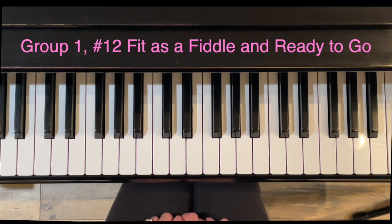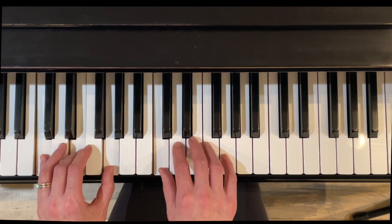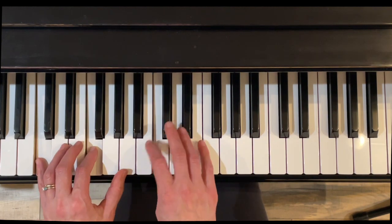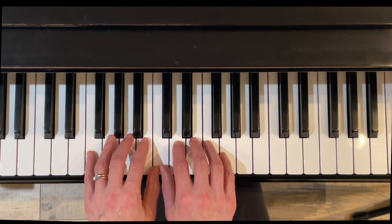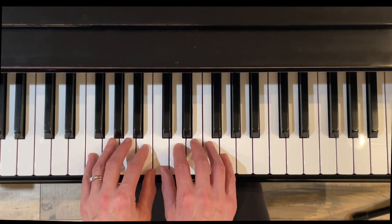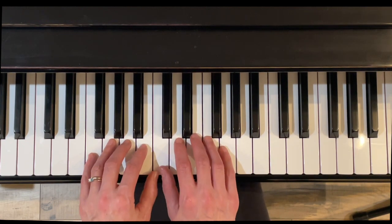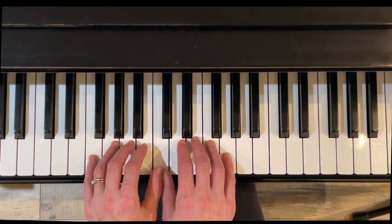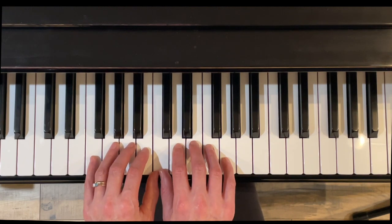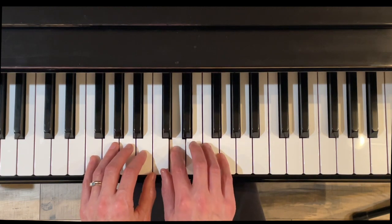Finally, exercise twelve is Fit as a Fiddle and Ready to Go. These are always a little fun tune. I like to imagine chords underneath — just imagine those harmonies as you play. The hands take turns, with notes in a scale, notes that are skipping, and a couple of half notes. This is called middle C position, where you share middle C with your thumbs. We skip back down and do a gentle roll.